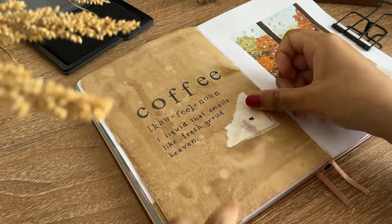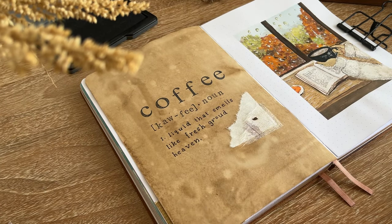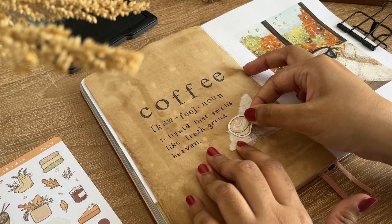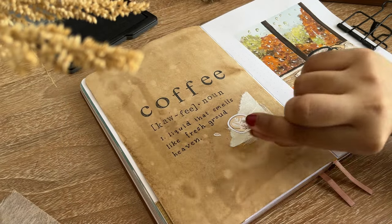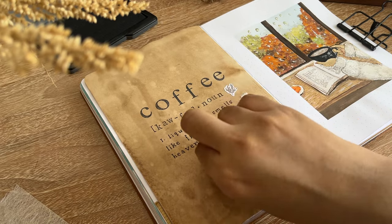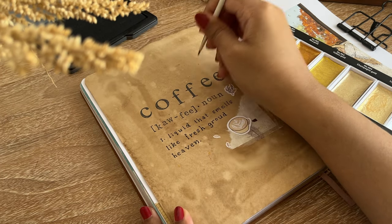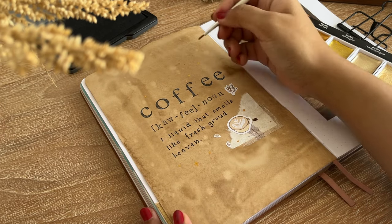With this paper I tried to cover the whole page. For the quote I wanted to use my stamps and I stamped 'COFFEE' with large letter stamps, then used the smallest alphabet stamps I got a few years back. I found this quote on Pinterest so there was no one I could credit for it — it says 'Liquid that smells like fresh ground heaven is a coffee.' I really like this quote, and as the page was looking a bit dull I added a few decorations using my own stickers from my shop.